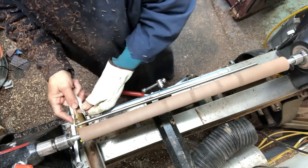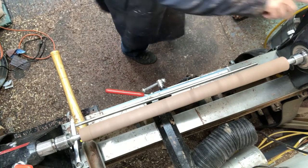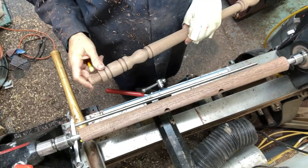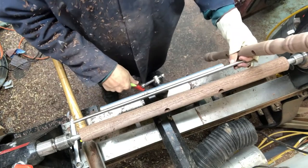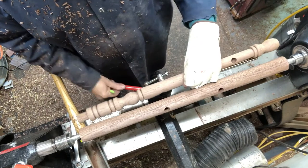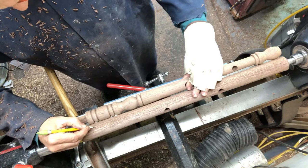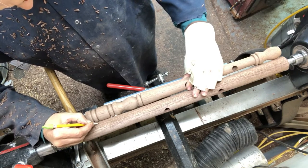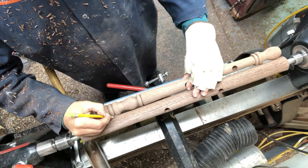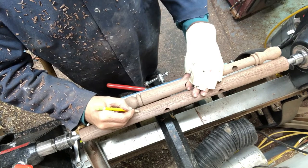Here I'm using a little caliper with a scribe on it, and that's marking off the tenon for the top. One of the critical things if you're going to make repeat items is to come up with either a story stick or a sample. A story stick would be a piece of plywood with notches or lines to mark off the low and high points. In this case I made a sample leg and I'm just using that to transfer the lines at the transition points.